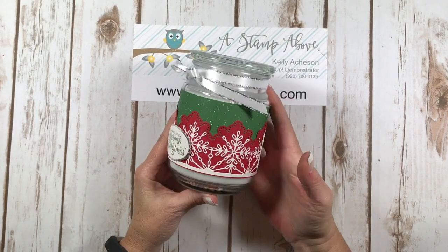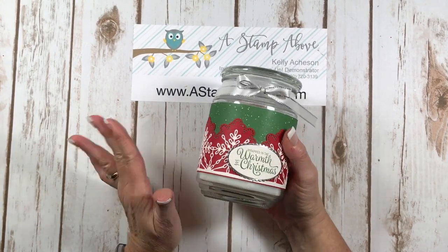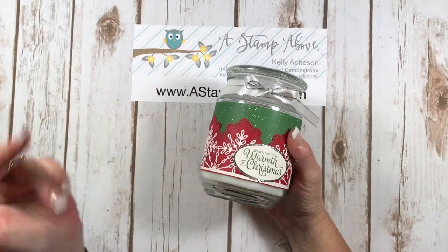Let me show you how to make this fabulous gift idea where you take a plain jar candle from drab to fab. Let's get started.